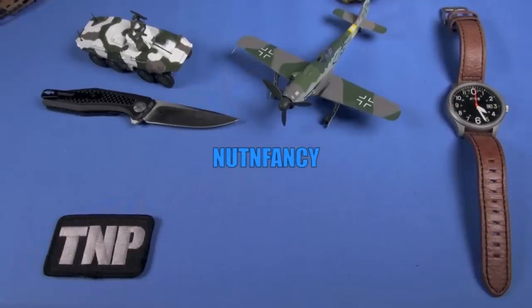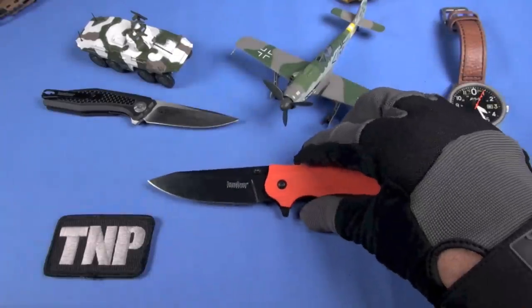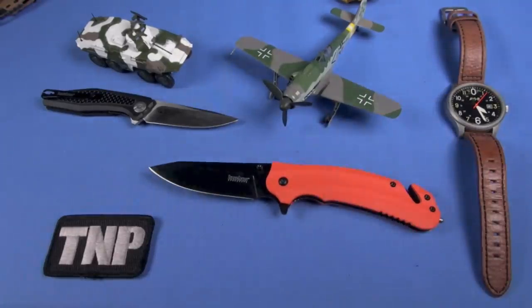Supposedly rescue focused, the Kershaw 8650 Barricade. In this tabletop review, I will convince you that it is a great EDC blade, especially at its indicated price now — all subject to change — of around $25.